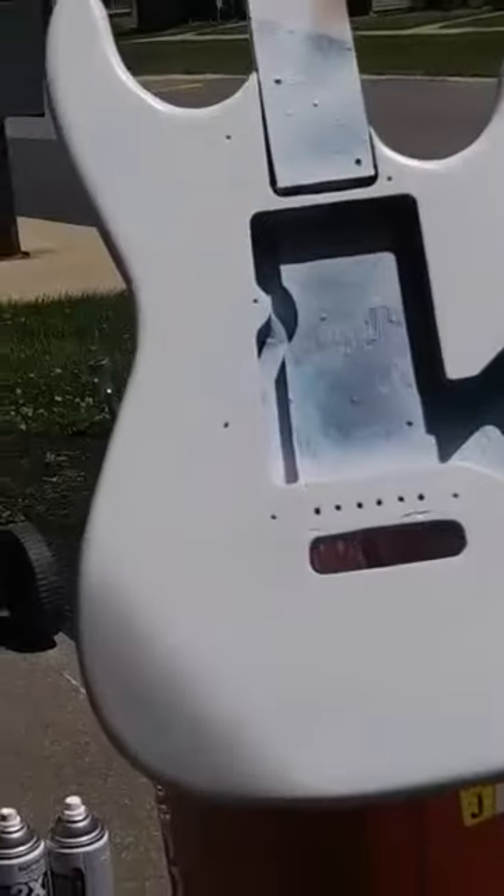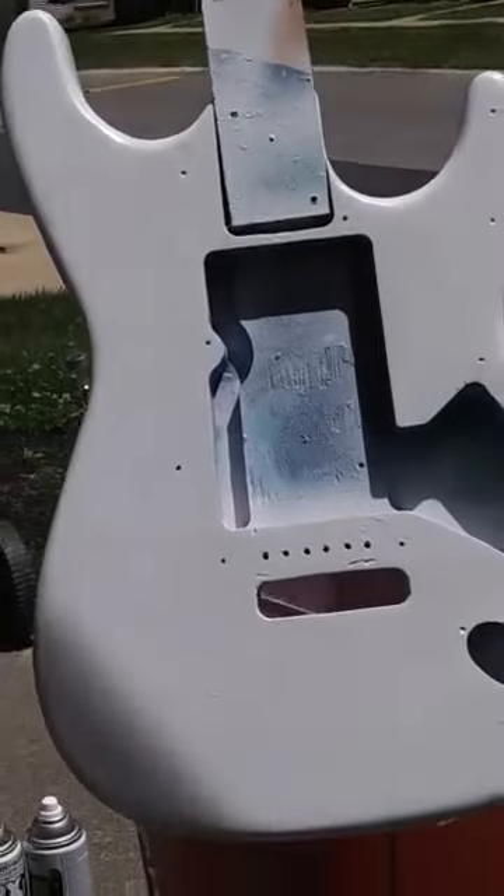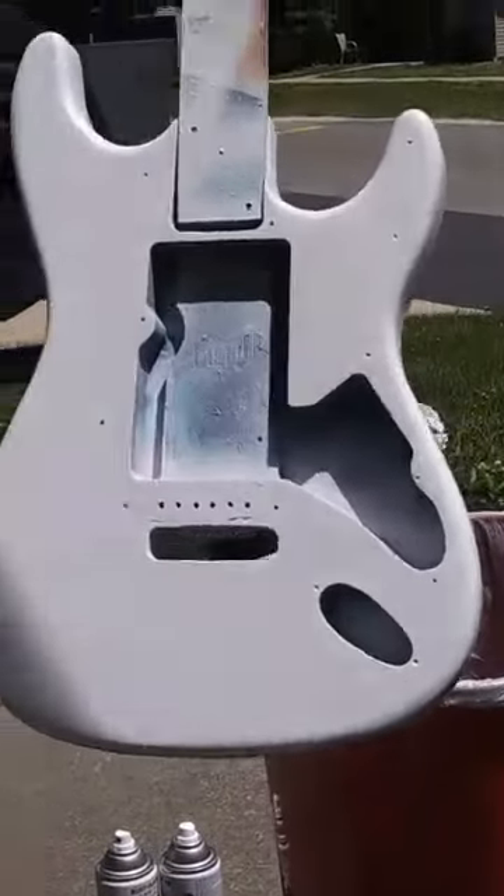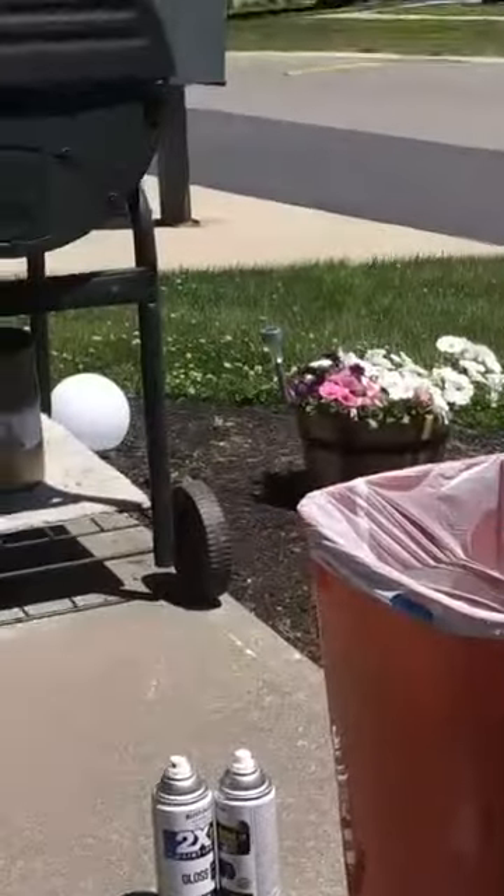Alright, now you see it — all primered up, scuffed up. Now let's get her hydro dipped.